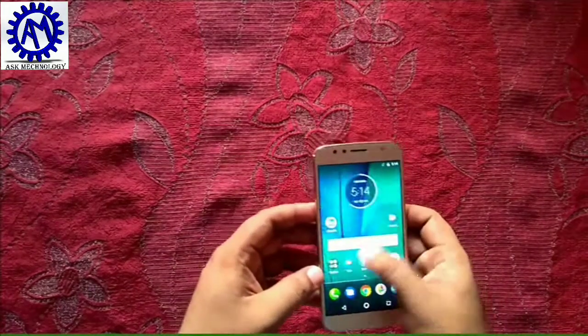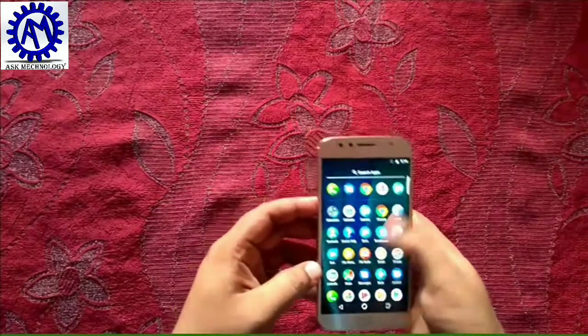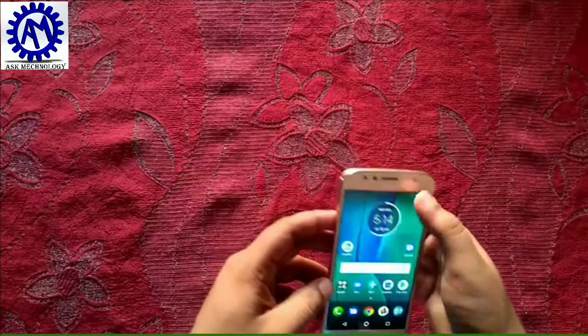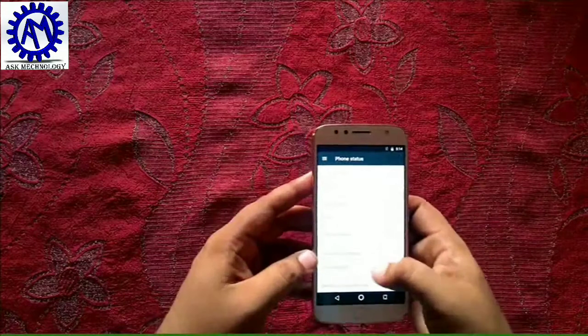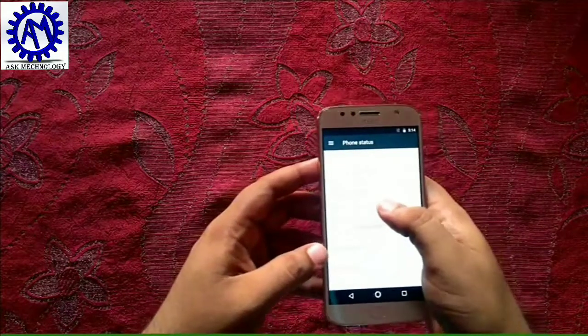You can see the phone with all the standard icons. Let's check the Android version — going to About Phone, you can confirm it has Android version 7.1.1.